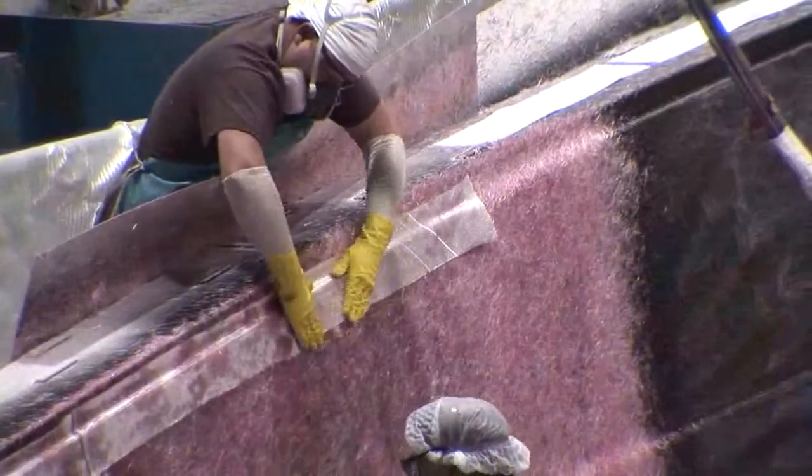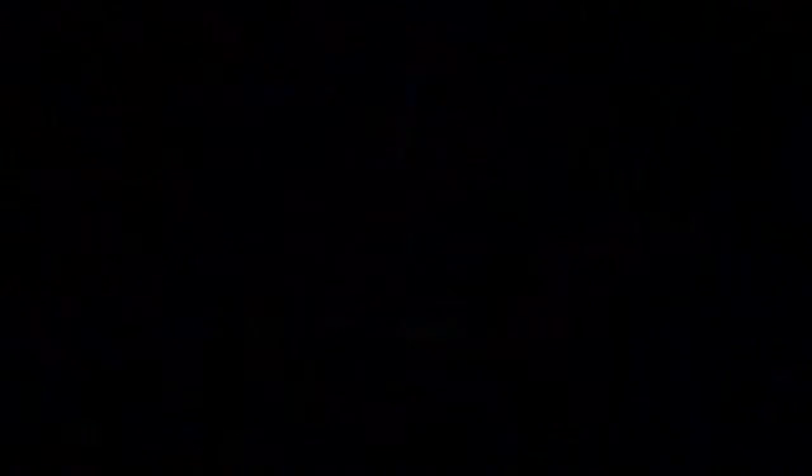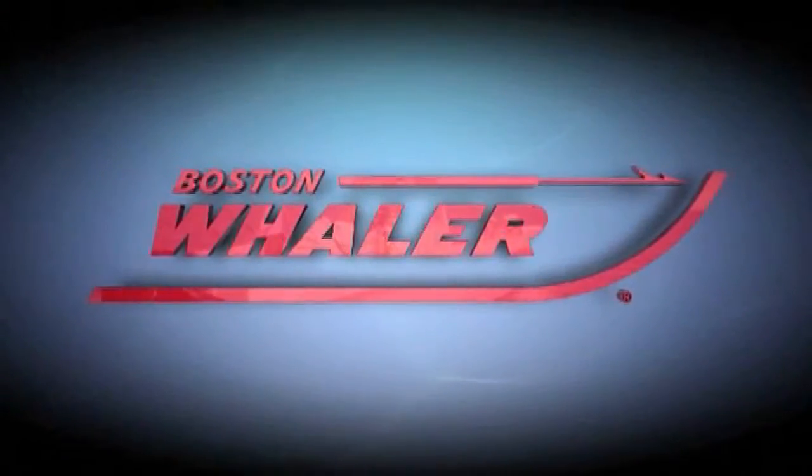These are the beginning build processes here at Boston Whaler that ultimately result in the construction of the unsinkable legend. I'll see you next time.